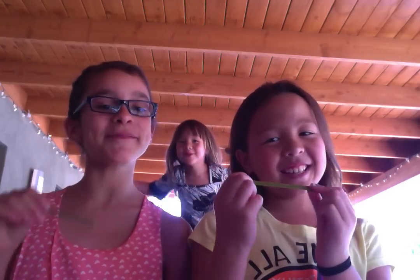Hi, my name is Regan. And hi, my name is Lauren. And we're going to teach you how to make a yucca plant paintbrush.